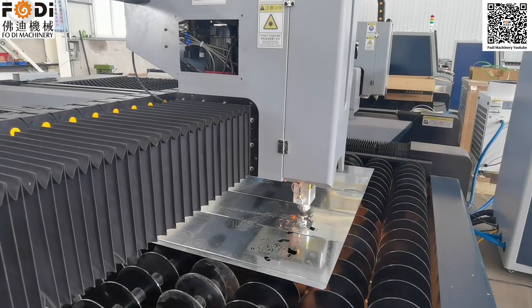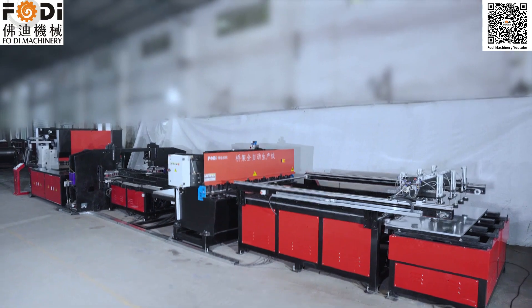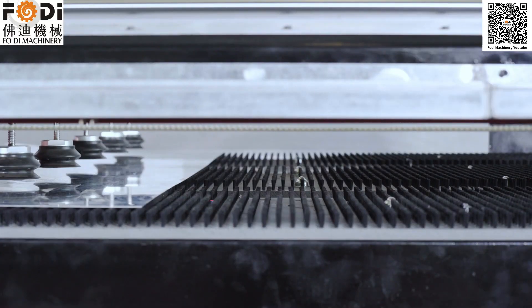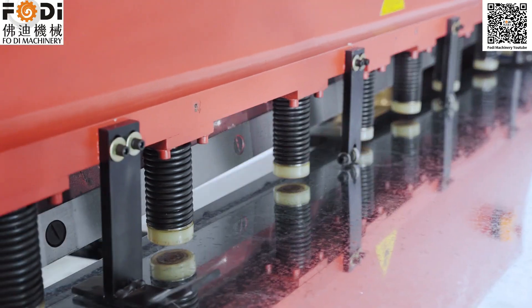This is our major cutting work side. This is our cable tray automatic production line. In 8 hours you can produce 3 to 5 thousand meters of cable trays.